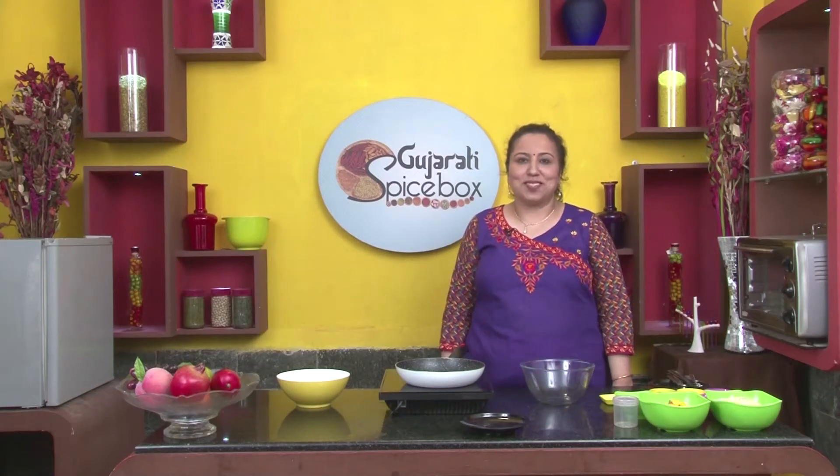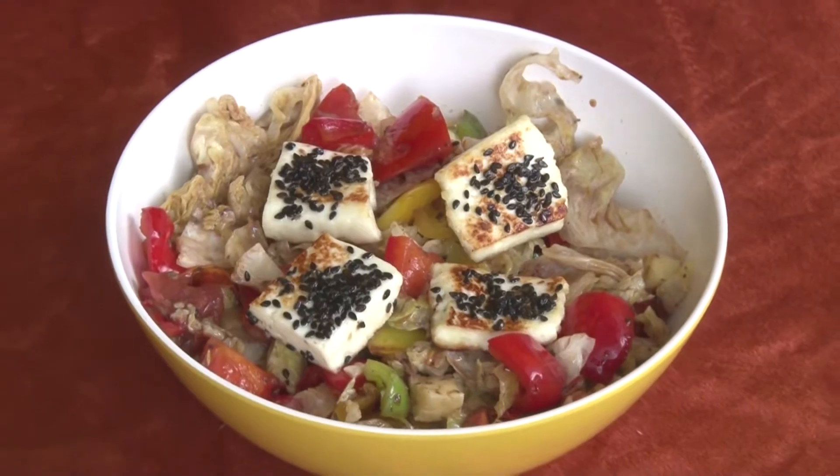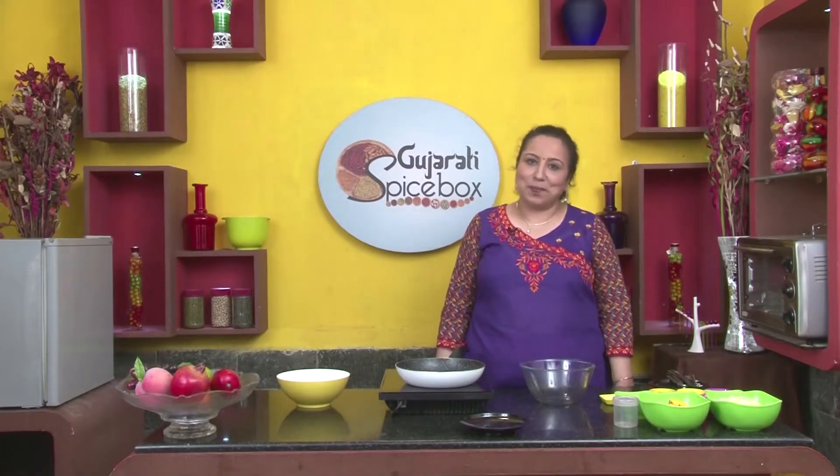Welcome to Spice Box, dear friends! Today we shall prepare Brazilian Gado Gado Salad. To prepare this we need 12-15 minutes.